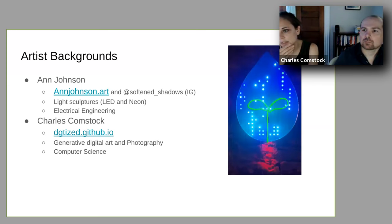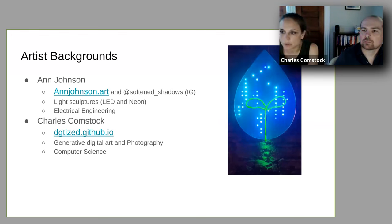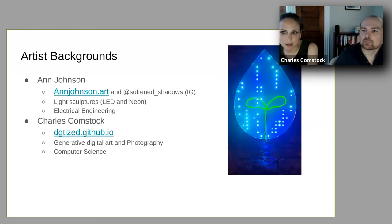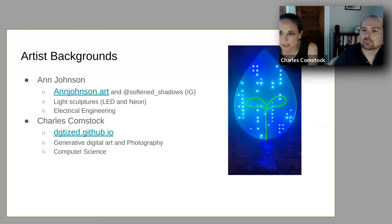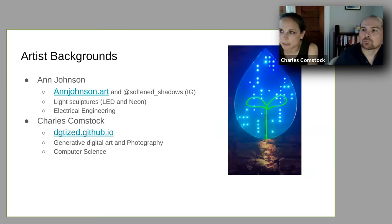This video on the slide is a most recent piece of mine, and here you can see some of my trademarks, which are combining neon, LED matrices, a lot of different light elements, and also working with some sign-making techniques.